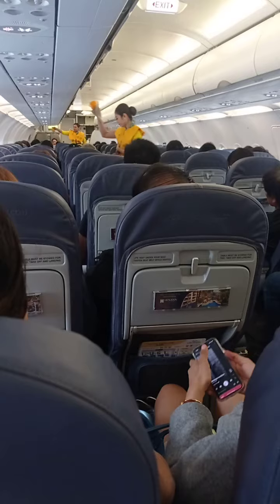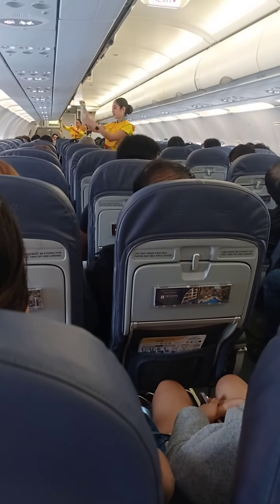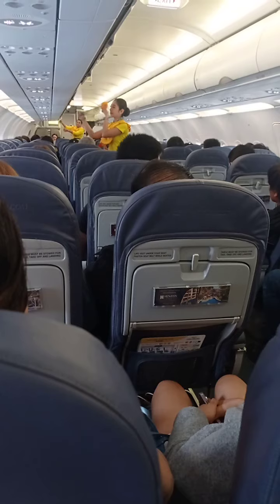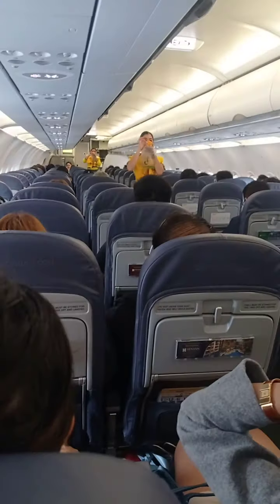Do not inflate the life vest inside the aircraft. Please be reminded that unauthorized removal of the life vest from the aircraft constitutes theft and is punishable by law. In case of a rapid change in cabin pressure,